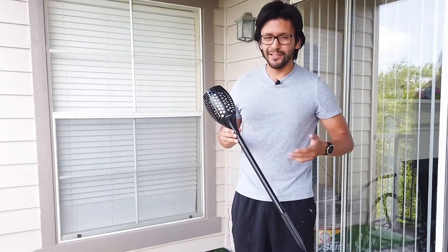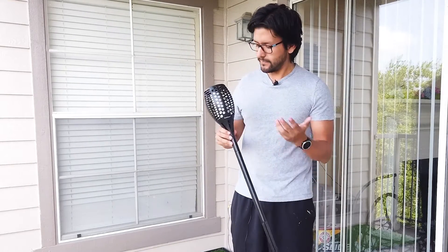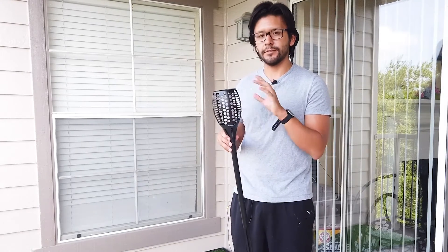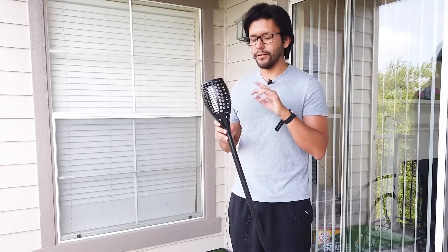These are great for any outdoor occasion or area, such as a yard or a deck. They have a nice flickering effect so it really looks like a flame, even though it's just an LED light. We'll go ahead and show some footage of this at night so you get a better idea of what they actually look like.